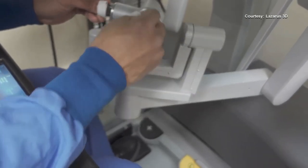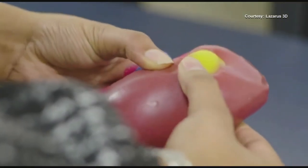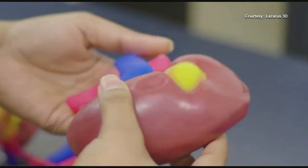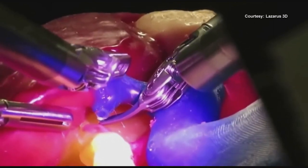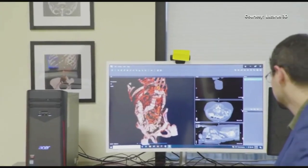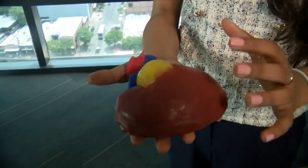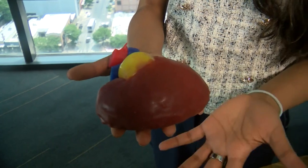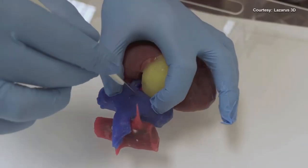They use MRIs and CT scans to build an exact soft tissue replica of the patient's organ with the tumor or tissue that needs to be operated on, so a doctor can rehearse cut for cut before surgery. This is a kidney of a patient with kidney cancer. They built this PRE-SHURE model for that patient, where the surgeon used it to first assess the anatomy and assess the critical structures surrounding the tumor.